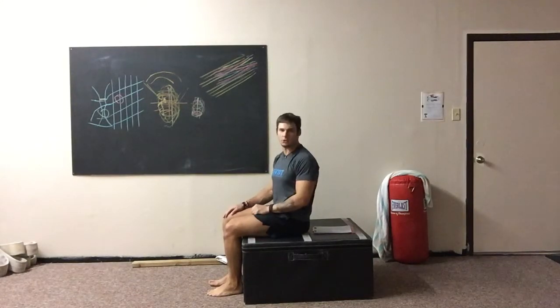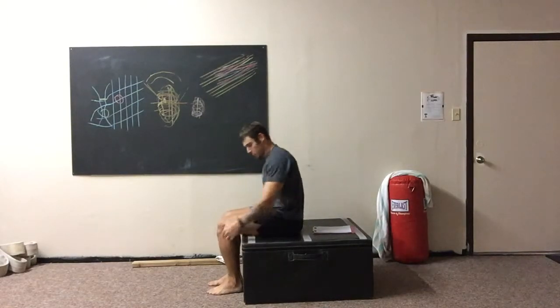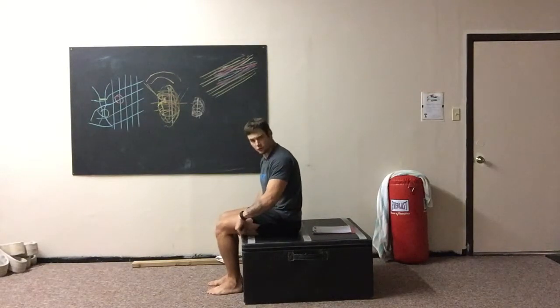The second exercise is known as a single leg get up — same thing, two sets of 10 reps on each leg. We're going to put our heel up against the base of whatever we're sitting on. If it does not have a wall, just make sure it's as close to the edge as possible.